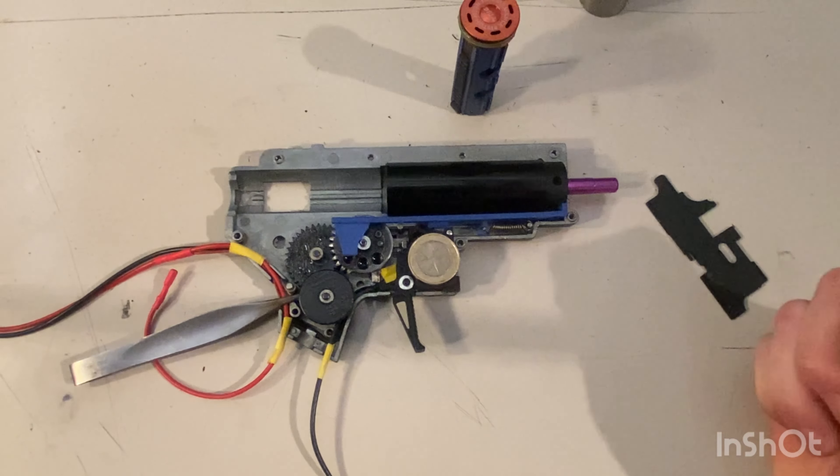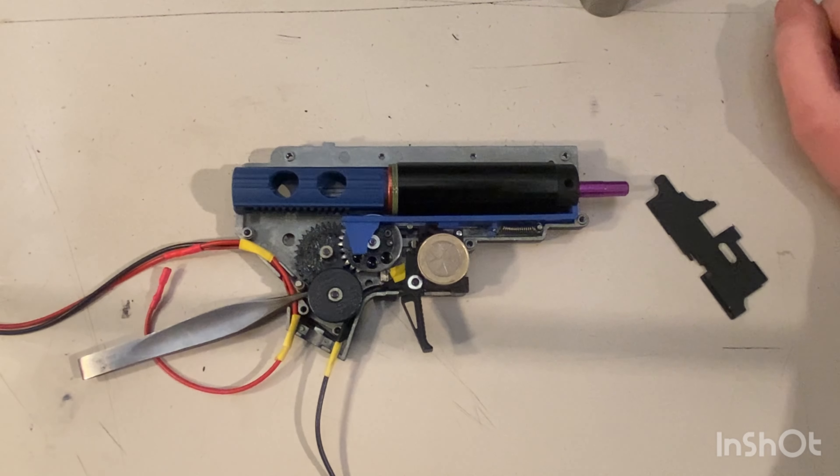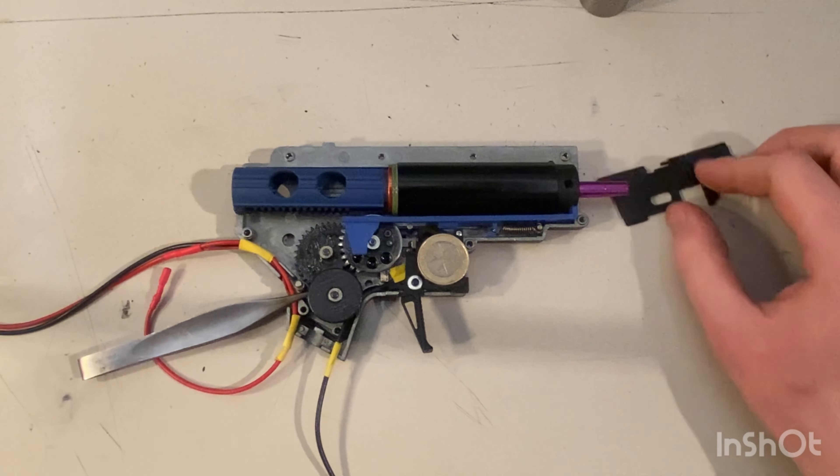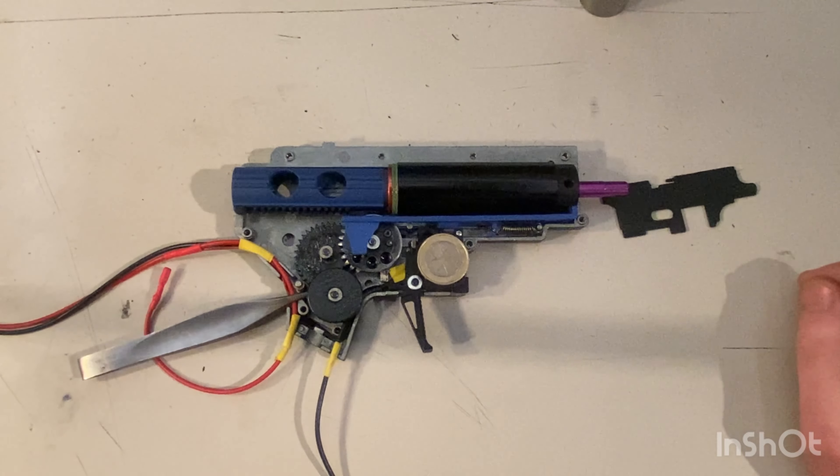I've got a Piron Hybrid V2 rear-wired MOSFET. I added some extra electrical tape around the cables because the Piron V2 Hybrid wires are well known for snapping and getting cut by the gearbox shell. Wrapping them with electrical tape — even cheap stuff — helps prevent the wires from cutting themselves as they move. It's a whole lot less hassle.